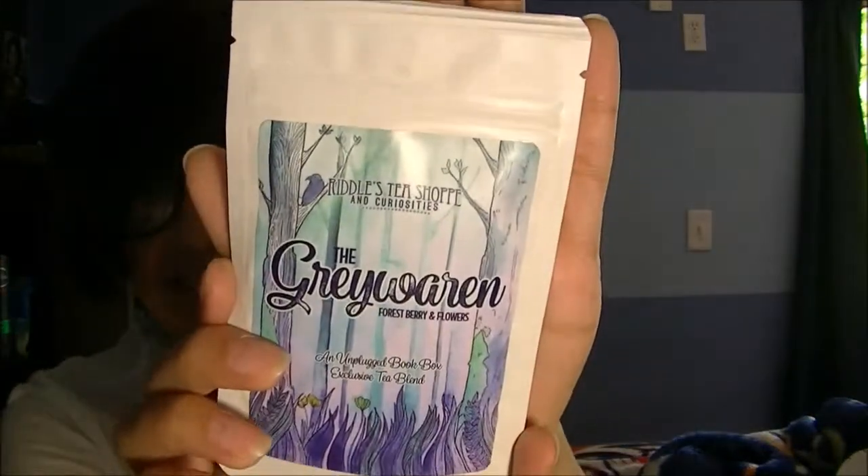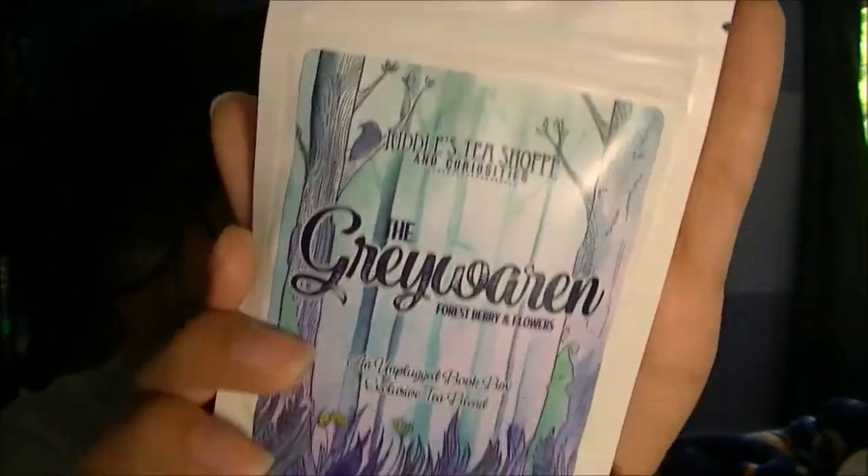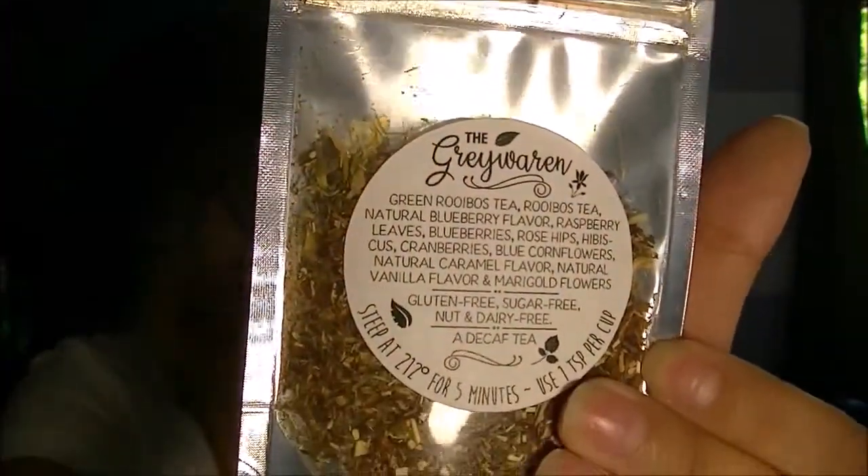What is this? Oh, a tea blend — The Gray Warren. So you get a nice little tea blend, which is awesome. Forest berries and flowers. That's cool, I'm excited for the tea!